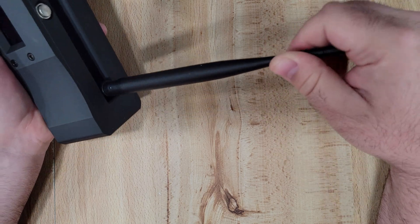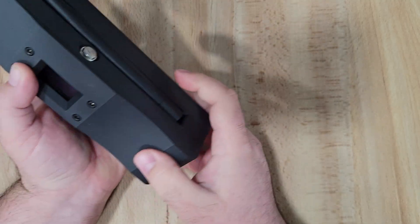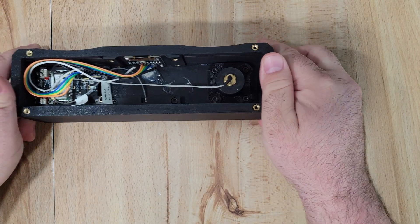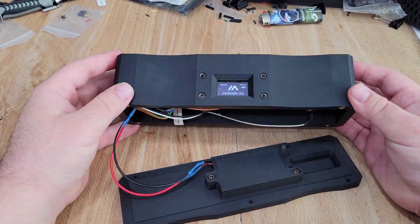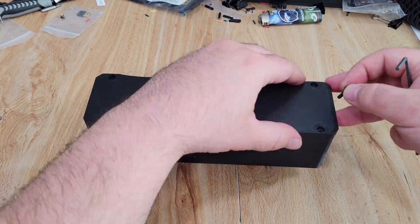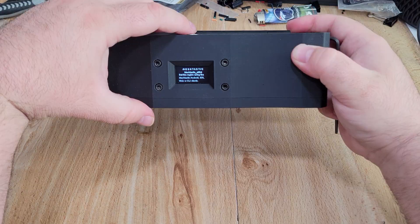Remember to never power one of these up without the antennas attached — so I'll screw on the antenna first, then we'll be safe to connect the battery and screw the lid on. But there's one very important thing to check: look closely at your battery connector and make sure the polarity matches what the board is expecting. If it's backward — which was the case with my battery — you'll need to de-pin and re-pin the connector in the correct orientation. I'll link a video in the description showing how to do that. With the polarity corrected, plug it in and attach the bottom lid with M3 screws.